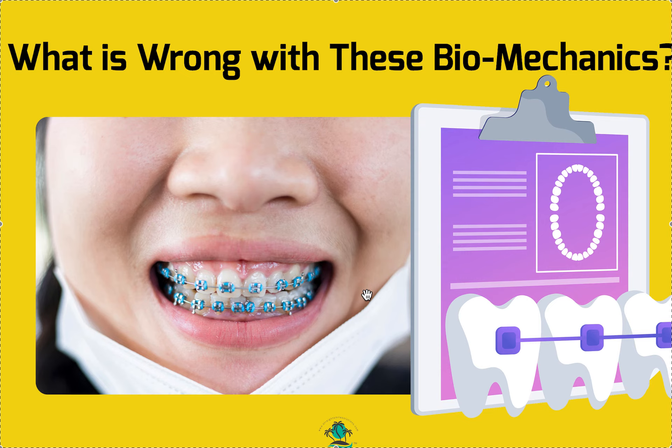So most likely the best treatment plan is to extract this tooth right here. Given what I'm seeing, that's probably what I would do. I'm guessing we have a slight Class III molar relationship on the sides, but I don't know for certain. Anyways, that is my opinion — thank you.